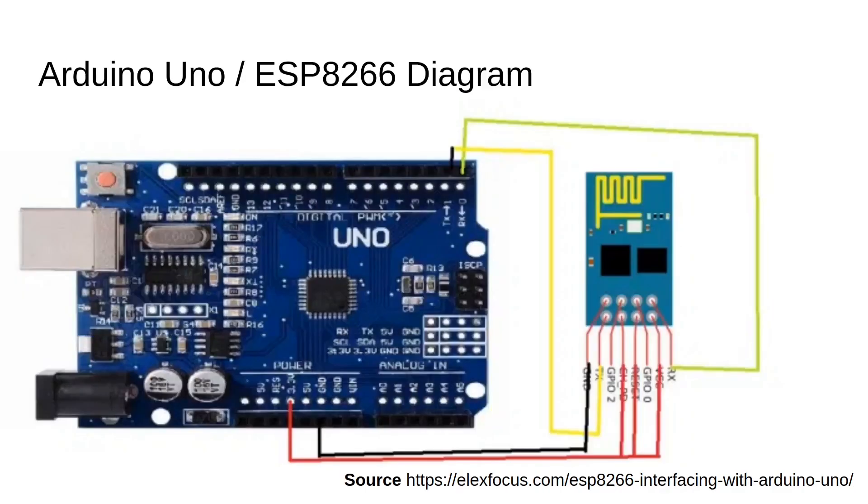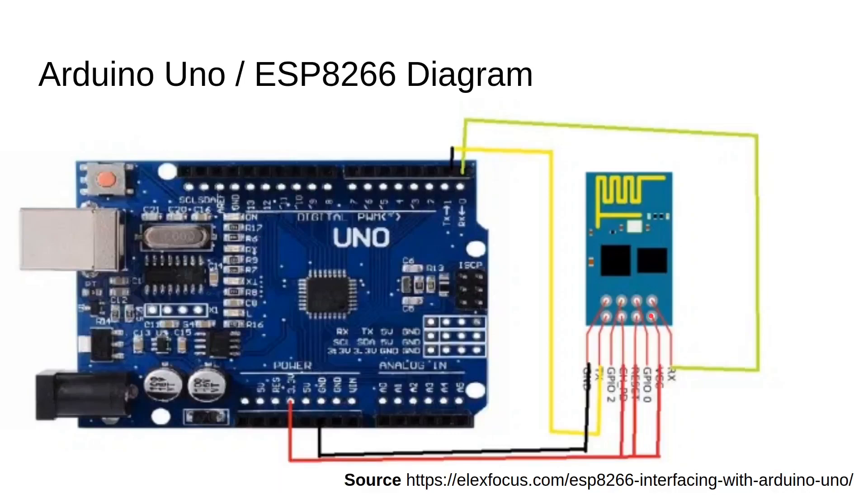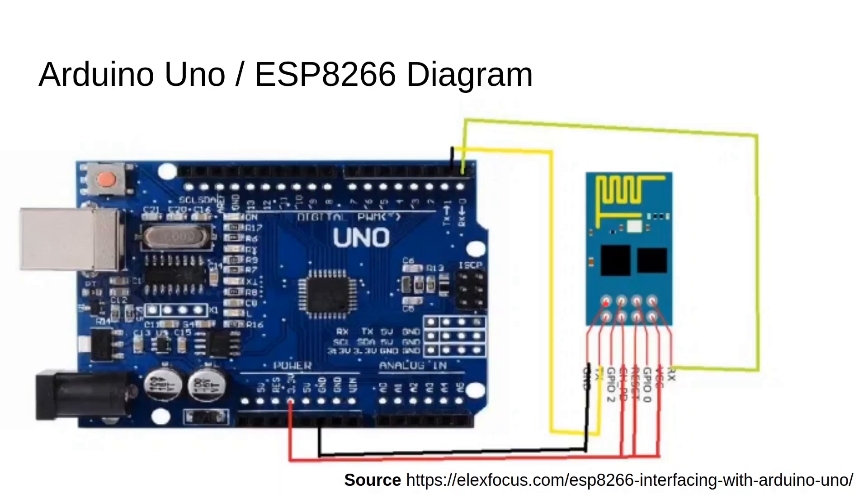So now let's connect the Arduino Uno and the ESP8266. First connect the VCC power of ESP to the 3.3 volt pin of Arduino. Then connect the ground pin of ESP to the ground pin of Arduino. Connect the TX pin of ESP to the TX pin of Arduino.